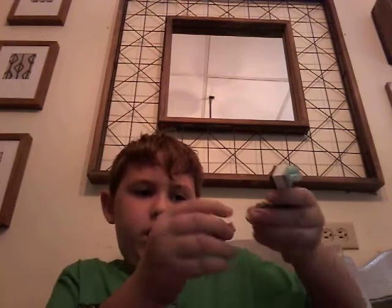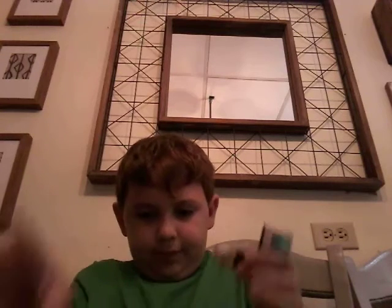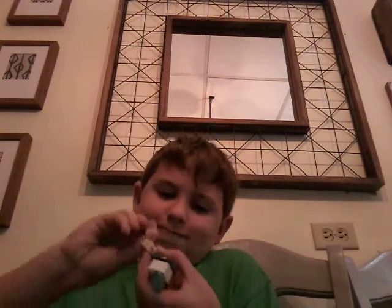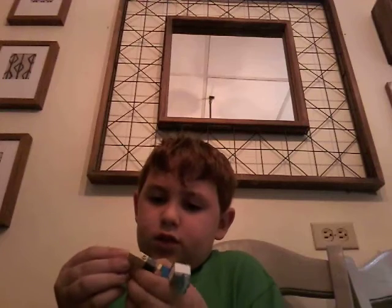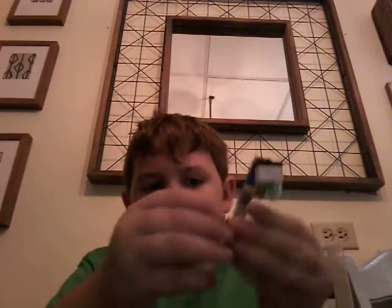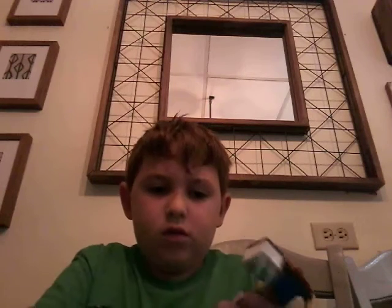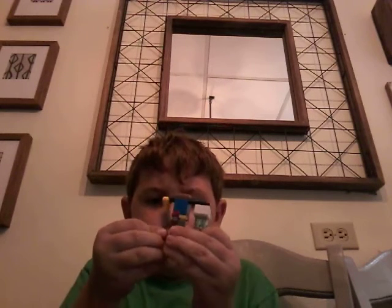Then you put these on different ways — this way, that way, it doesn't matter what way. So you put one on the side of them, one down here, one like this, and one like this on the side of them.